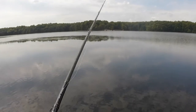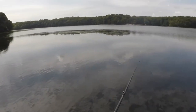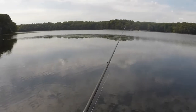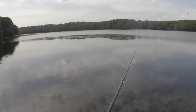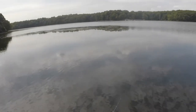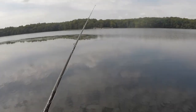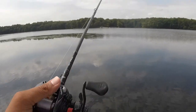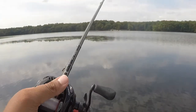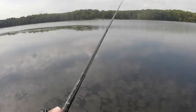All three of my fish today, although they're dinks, have all come off weed beds — off shallow points or humps in the middle of the lake. These areas provide excellent cover for bass and a lot of bait are running in and out of the area, so you're going to get a lot of bass holding there. If you're ever out here struggling, find the weed beds and you'll most likely catch some fish.